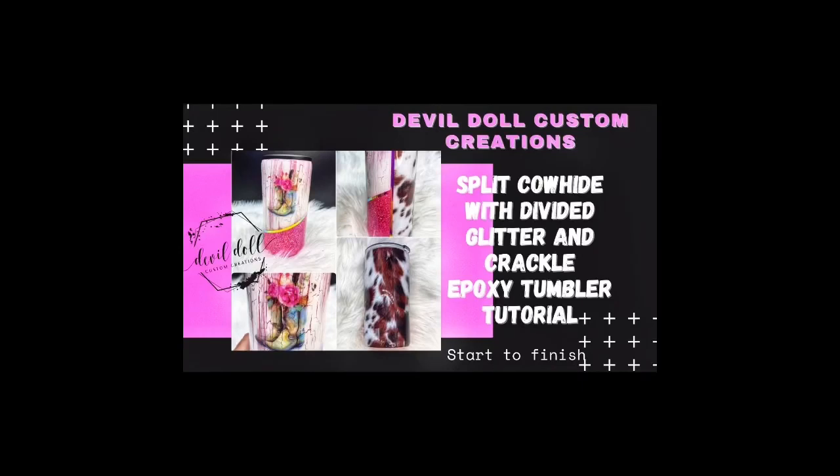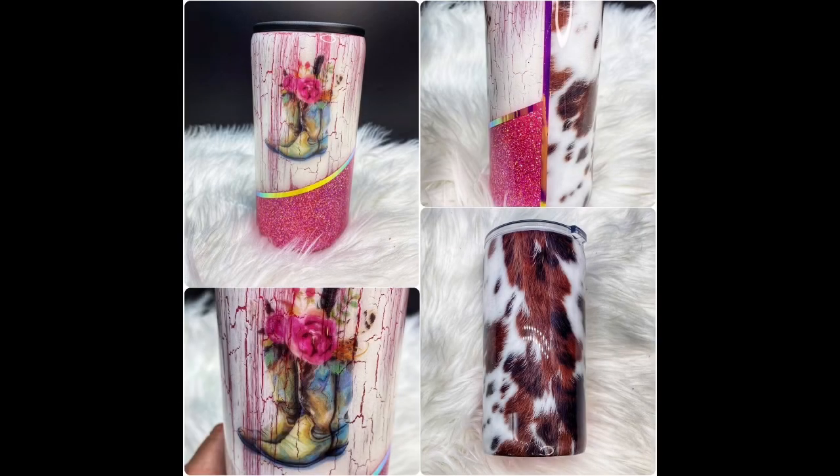Welcome back to my channel. This is Katrina Sargent of Devil Doll Custom Creations. Today I'm going to do an epoxy split cowhide tumbler with glitter and a crackle effect.